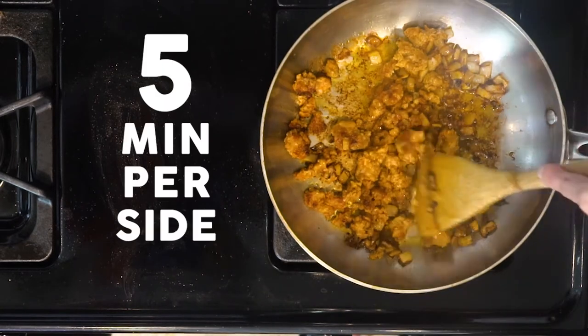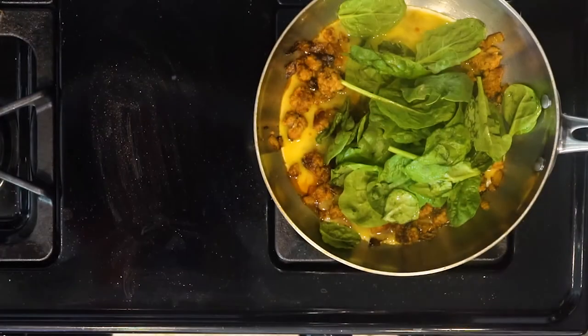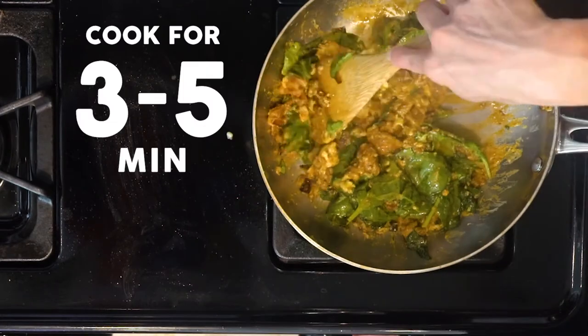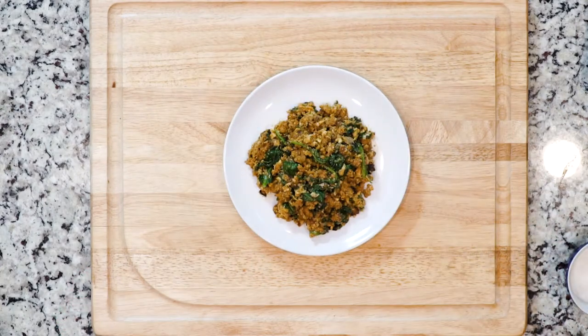Flip the chorizo over and cook for another five minutes. Then turn the flame down to low, add the whisked eggs and a handful of spinach. Move the eggs around in the pan until cooked to your liking, which should take about three to five minutes. Once the eggs have cooked, plate everything and add a pinch of salt if needed. Enjoy.